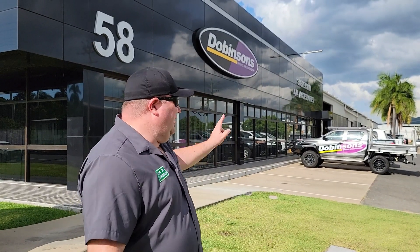Hey guys, Mike from Exit Up Road here in Rockhampton, Queensland at Dobinsons Headquarters, the Coil Spring Factory, Lee Springs. Check it out — I'll show you guys a little bit about what's going on here in Queensland and hope you enjoy.